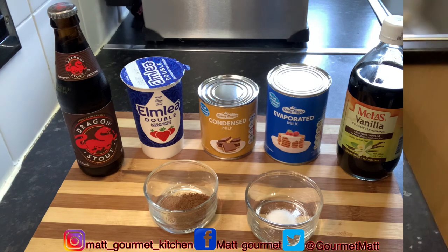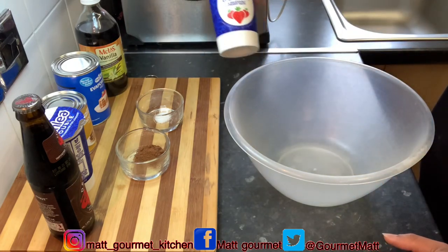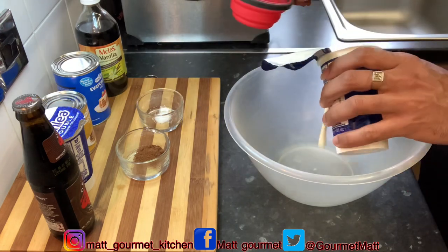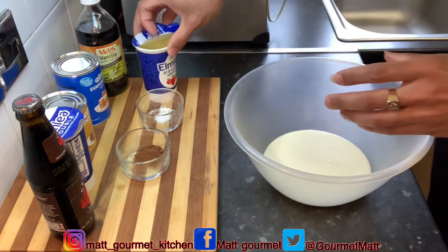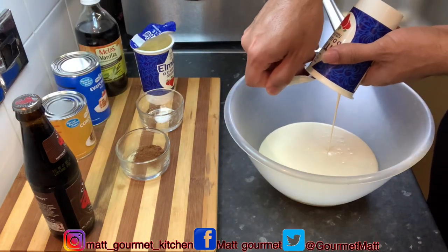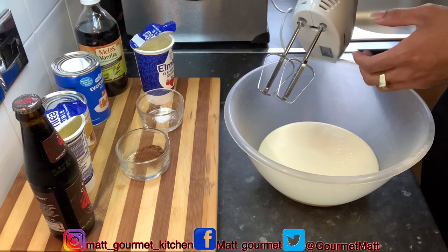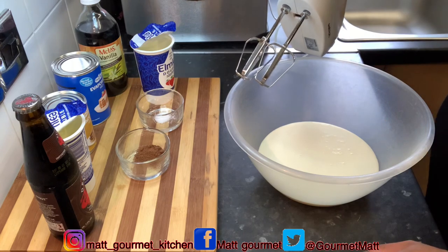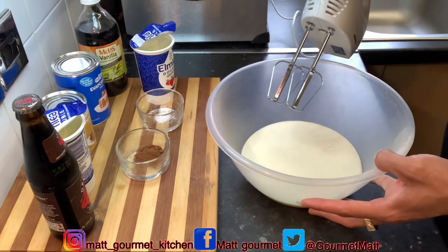Now go ahead and get yourself a basin — we're going to mix your double cream. I'll be using two cups of double cream. Go ahead and get your mixer. If you don't have a mixer you can always use a hand whisk, but it's best to use a cake mixer as it's much easier. Now I'm just going to whisk this until I get a stiff consistency.